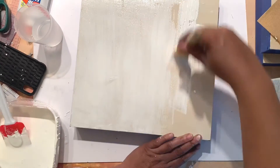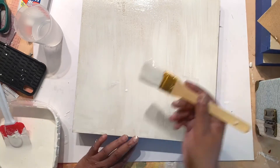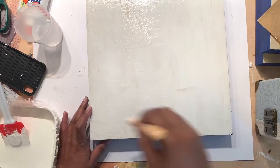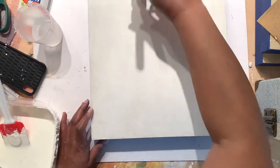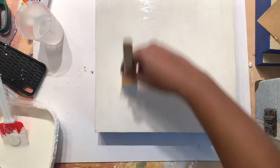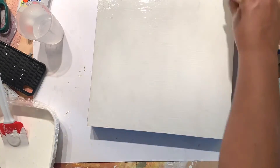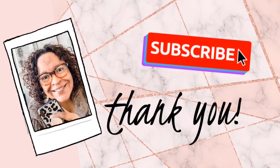Paint top to bottom, left to right, until you get the full surface covered. You will have to sand this down after it dries and apply another coat, and possibly a third coat depending on how white and thick you want the surface to be. That's it for me — have a good day, hope you enjoyed it. Thank you for stopping by and don't forget to subscribe and leave a comment.